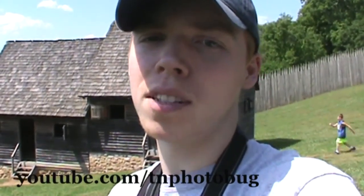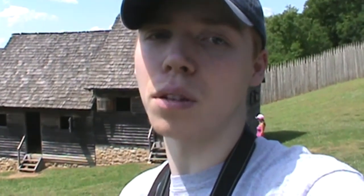Well, thank you everyone so much for watching this video of Fort Loudon. I hope you really enjoyed it — I know I did, really enjoyed visiting this place and learning all the history. Seeing all the living history reenactors has been a lot of fun. If you liked it, please consider subscribing to my channel because each and every week I post videos of me visiting historical places like Fort Loudon. My YouTube videos are at youtube.com/tnphotobug. Thanks so much for watching — this is history buff tnphotobug signing out, having a blast from the past.